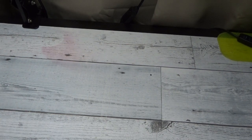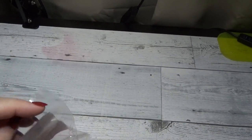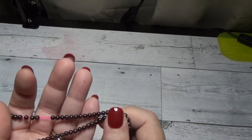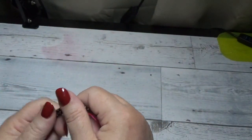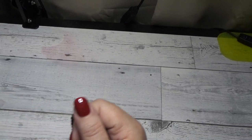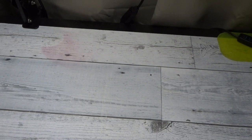This next set of beads are actually garnet beads, believe it or not. I said to my husband they don't look like garnet — garnet looks more red — but he said if you look closely you can see the red in them. It is a very dark red. These are four-millimeter beads. They are a very deep, deep red — really pretty. I can't wait to see what he does with those.